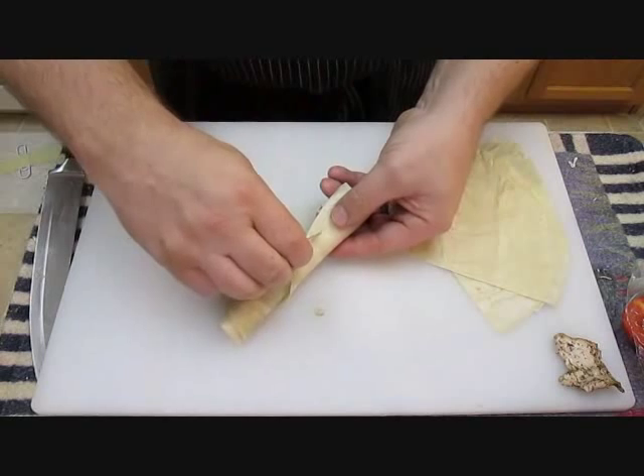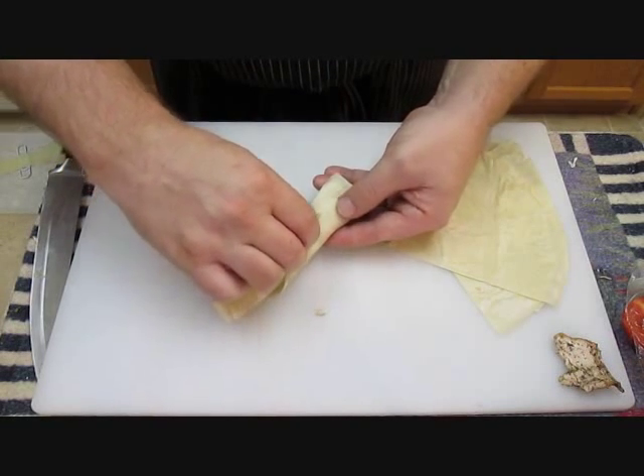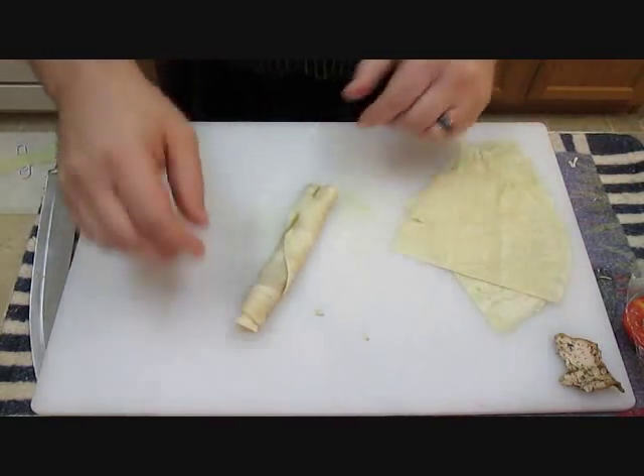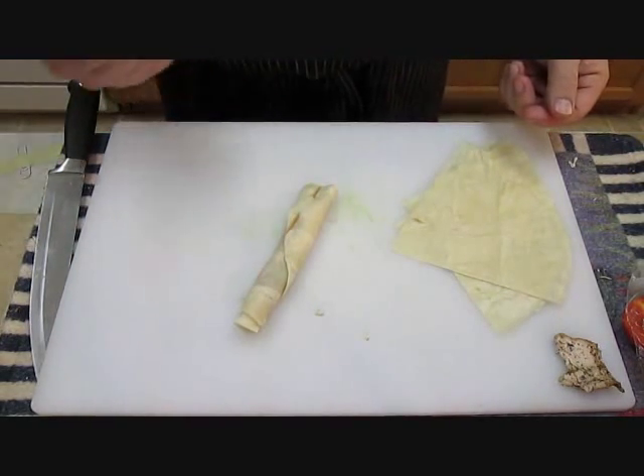Then all you've got to do is roll it. Toothpick — stab it in and come back out. That's all you've got to do. I'm going to knock out a bunch more of these, and then we'll take them to the fryer.